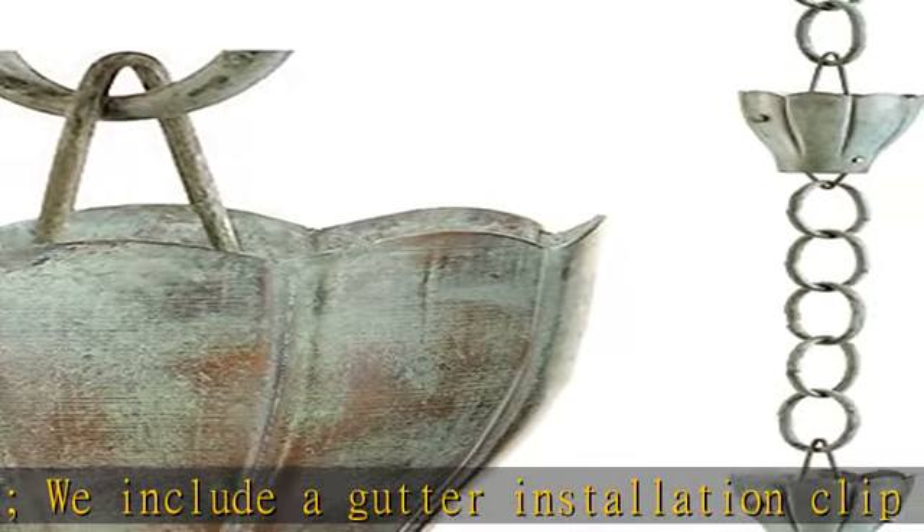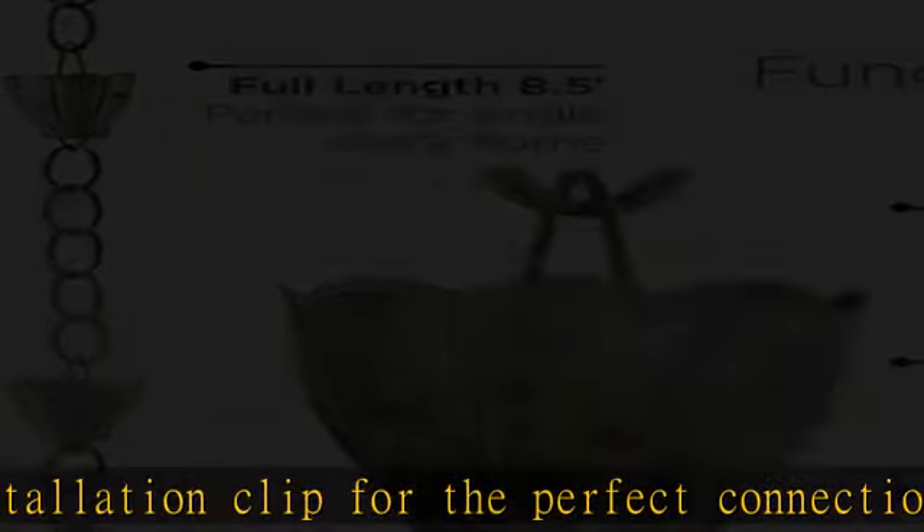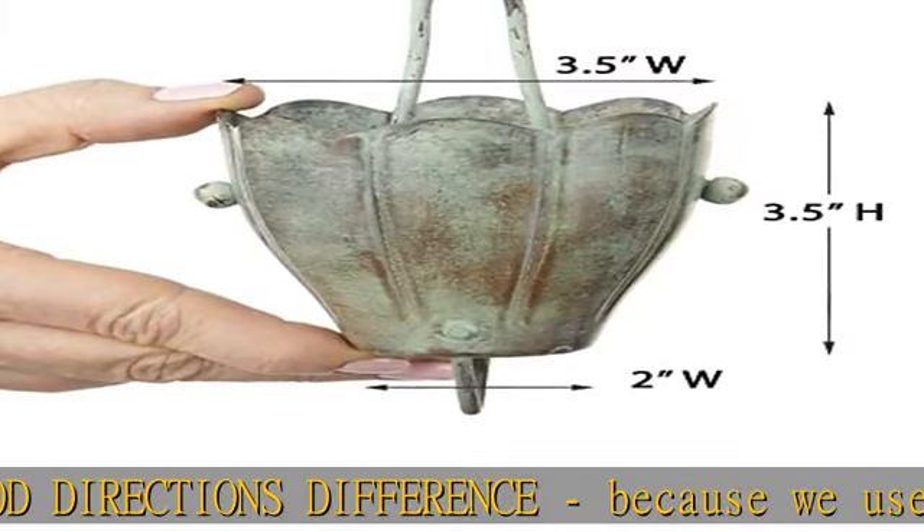Measurements: 8 and a half feet long. Cup dimensions: 3 and one-quarter inches wide by 3 inches tall. Our cups are the largest in the industry, which will ensure all water is diverted away from your home.